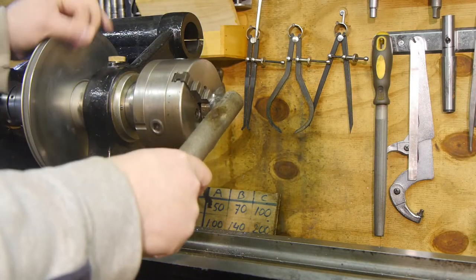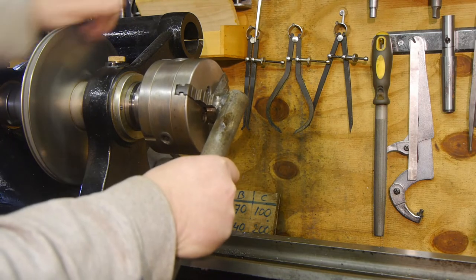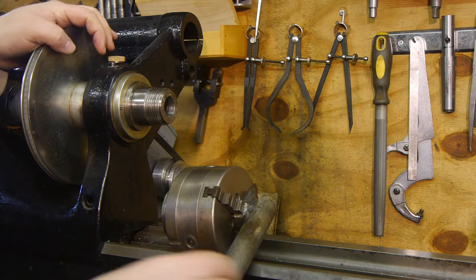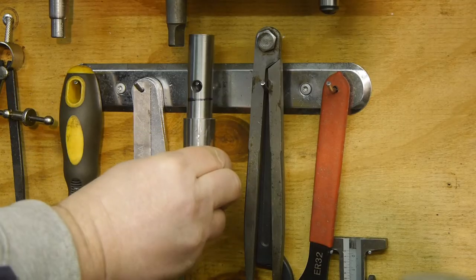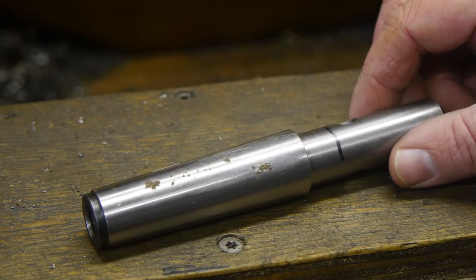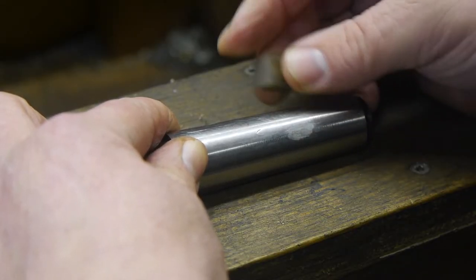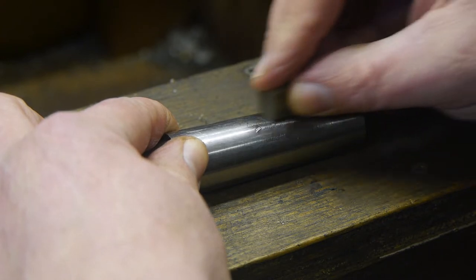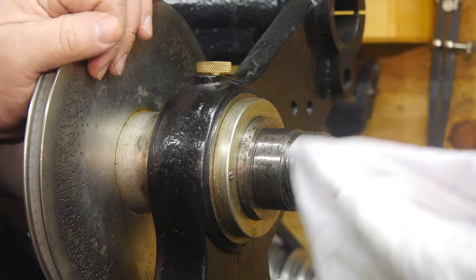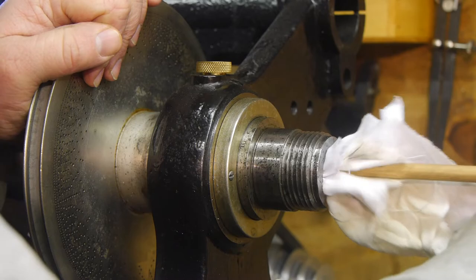I'm setting up the depth stop that I made a few years ago, because I'm certain that I need to use it. I guess that's what happens when you neglect your hobby because of other priorities. The last bit of my hard Hockensers file. Well, let's install this. And I did clean out the bore of the spindle.